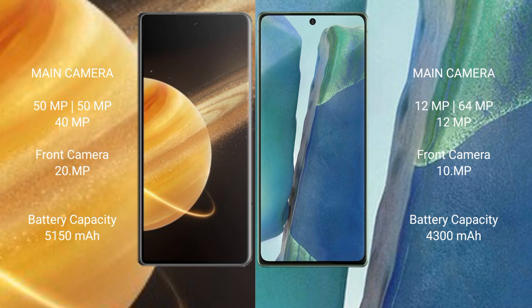Samsung Galaxy Note 20 has a 10MP front camera. Honor Magic V3 has a 5150mAh battery with 66W fast charging support. Samsung Galaxy Note 20 has a 4300mAh battery with 25W fast charging support.